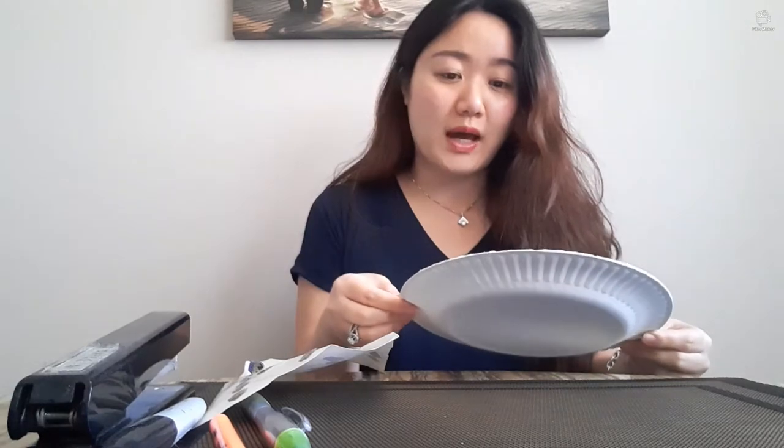For this you will need paper plates. These are very thin paper plates, but for this activity you could use any paper plates — it doesn't have to be thin like this. You could actually use thick ones; those might be better. I don't have any thick plates right now so I'm just going to use whatever I have. And you will need a stapler.